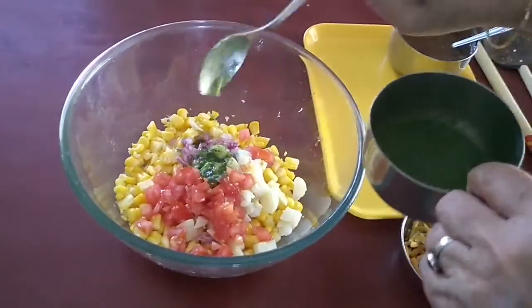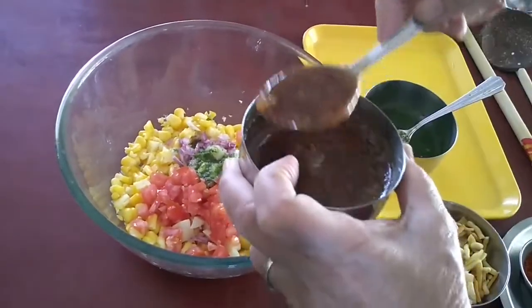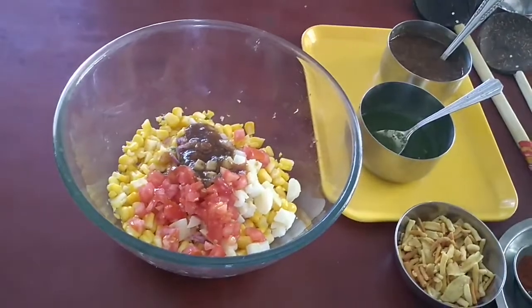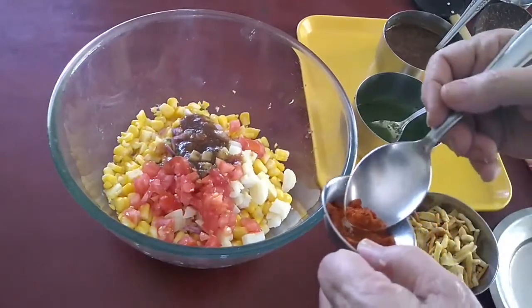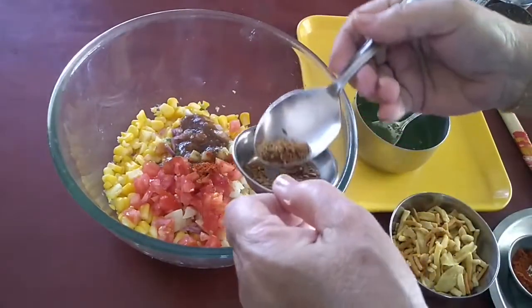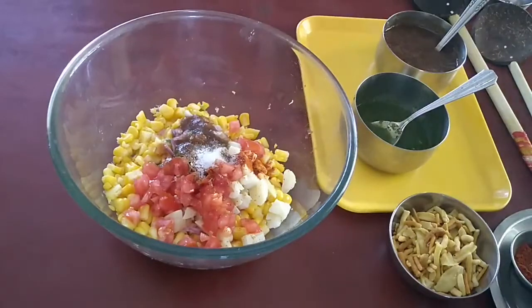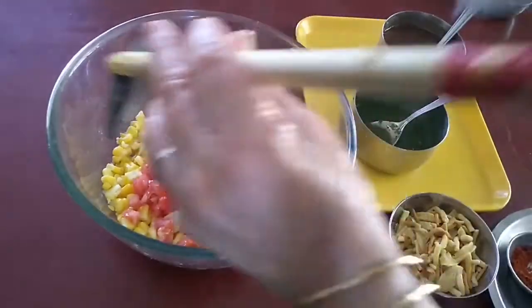Green chutney — I will keep some for garnishing. Sweet dates and tamarind chutney. Then I will be adding a little red chilli powder, cumin seeds powder, and salt to taste. Just mix all the ingredients.